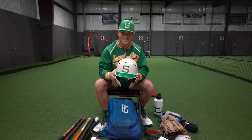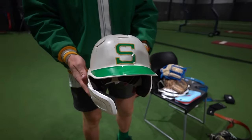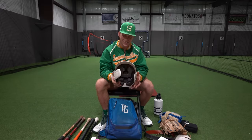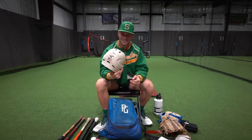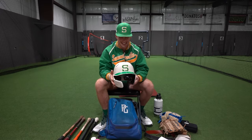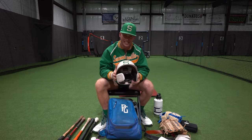Now we got the helmet. This is the Rawlings helmet logo. I got the C-flap on it. I can tell you guaranteed this helmet will last you a while — this is an Easton. This has been through a lot of headshots with the pitching machine and she's done pretty well. Shout out Easton for making a really good helmet.